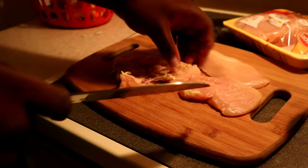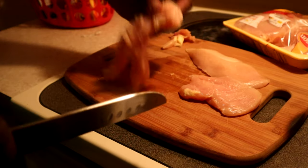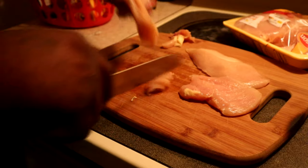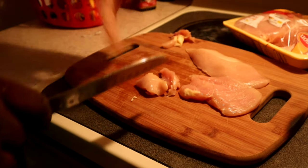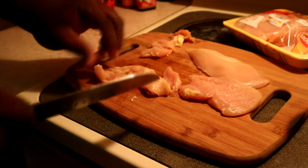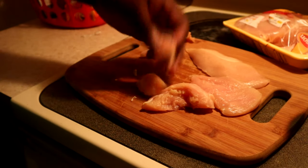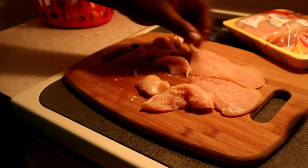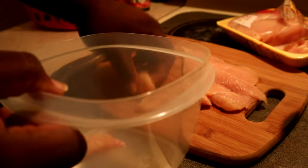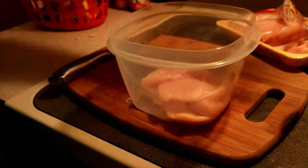We're gonna trim off some of this fat — we want this to be nice and light, something that they can keep down. So this doesn't go to waste, I'm gonna feed it to my dog. Trim off as much of this fat as you possibly can so you're just left with the lean meat. Step two: always clean my meat. Since there's only a couple pieces, we're going to do it right here in the bowl.